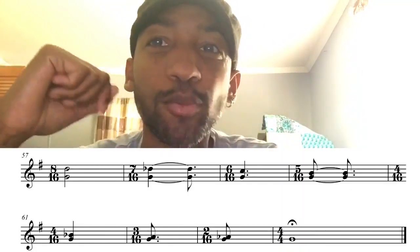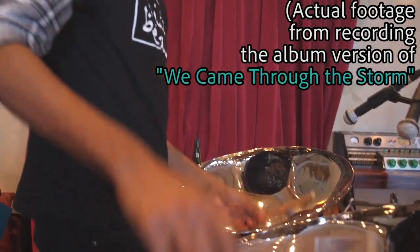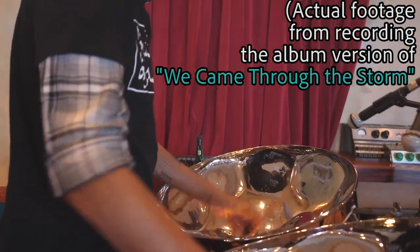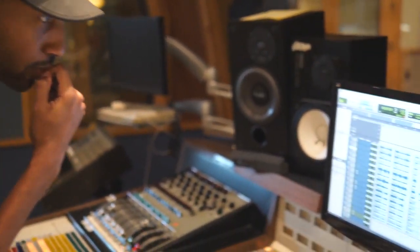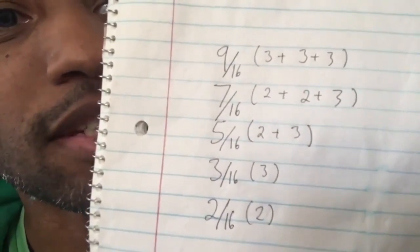Same thing, except we expand upon that. So that first thing is going to be the last downbeat of the drums, and at the same time this is happening with the melody — if that makes any sense at all.